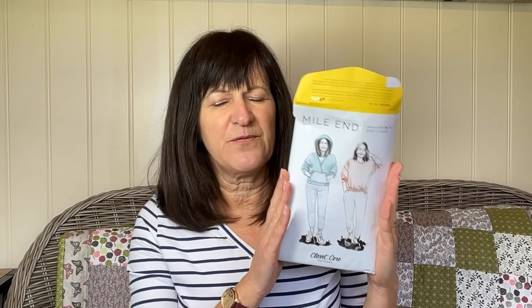I sew Big Four all the time and do the occasional indie, so every time I face a new pattern company it's about deciding what size to go for. As it was quite oversized, I decided to err on the side of caution — I went for a size 4 which was a 33-inch bust. I'm about a 35, so I thought that's fine, it's oversized. The last thing I wanted was some ginormous bloony sweatshirt. The fabric was a French terry — I think I got it from My Fabrics in Germany — just a very light, soft French terry.